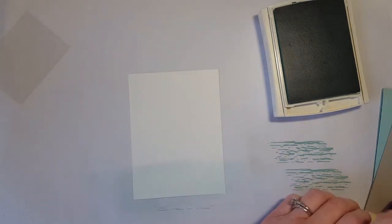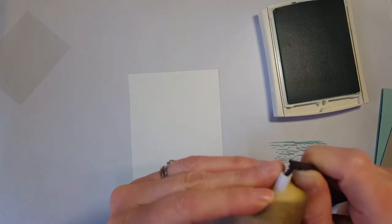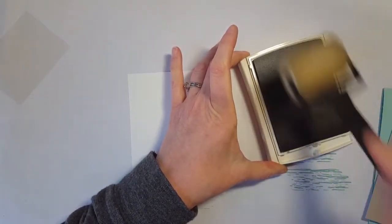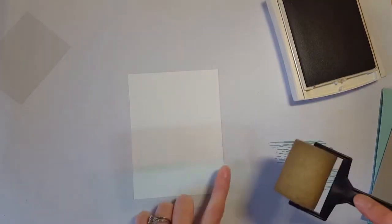I'm just going to roll right over that and do a couple of light layers because I don't want it to be too dark. There's my Pool Party. Now I'm going to switch to my Sahara Sand brayer and fill in the shoreline. I'm going to take the Sahara ink, roll all the way across the pad to make sure it's fully inked, start off the paper, and then layer on that Sahara Sand. I'm overlapping the blue a little bit but that's totally fine — you won't even notice when I'm done.